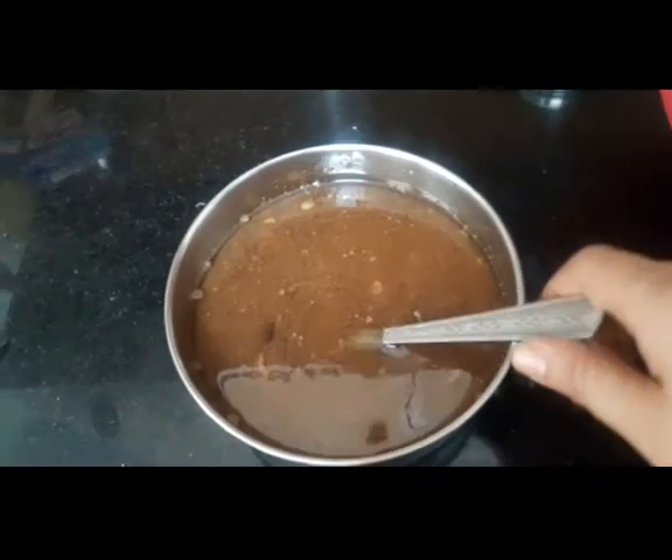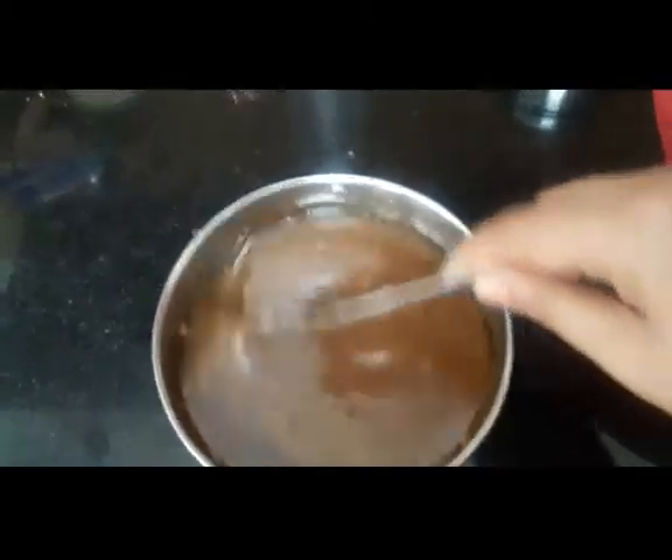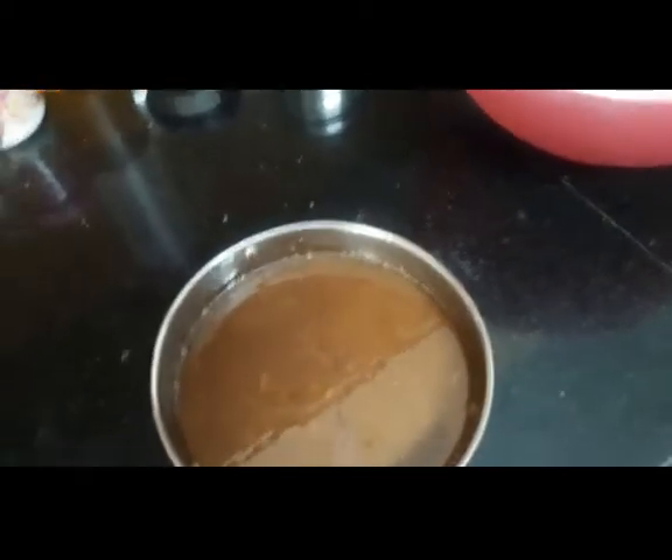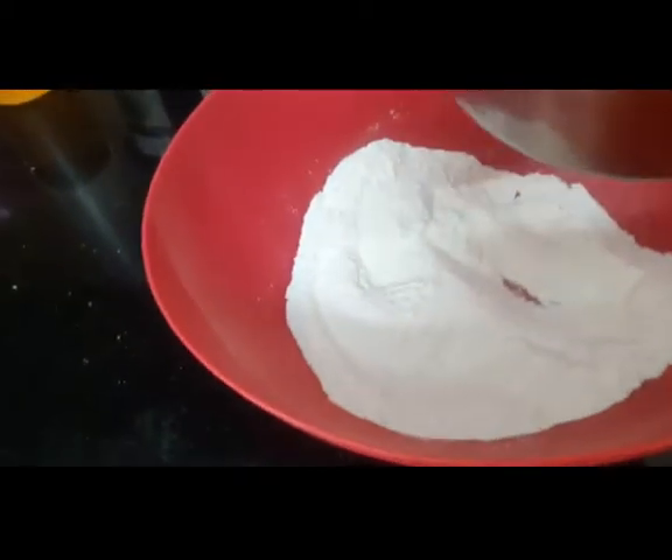I want the sugar granules to dissolve first. See, the granules are almost dissolved. Now what we'll do is mix this complete wet mixture into the dry ingredients.